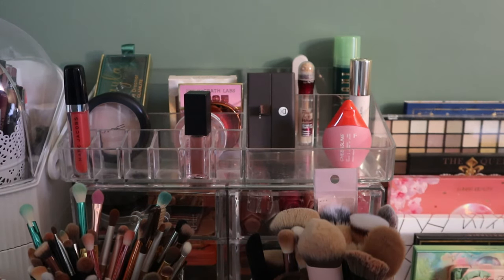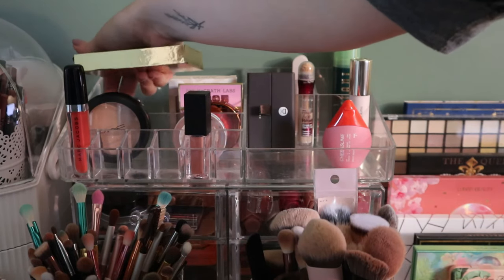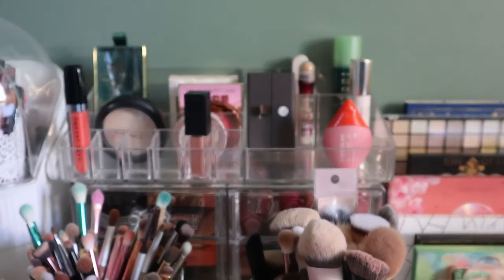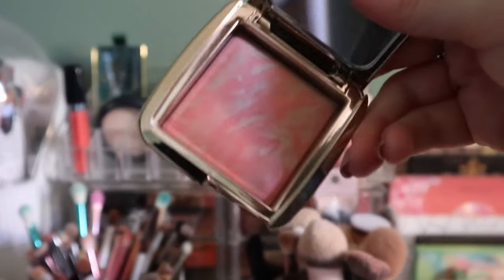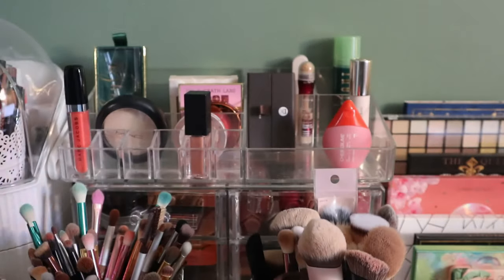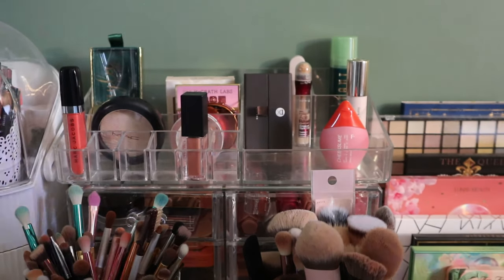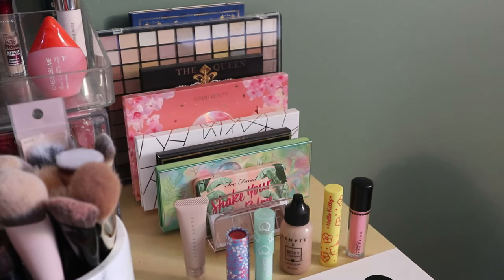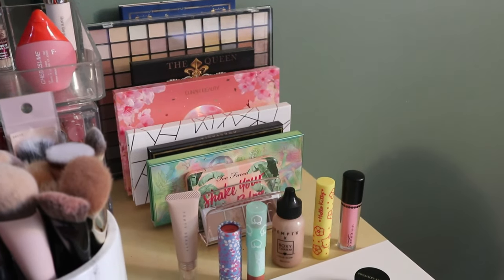I forgot a product hiding behind the lashes — the Hourglass Dim Infusion Blush. It's in my deck of panning and I think it's really pretty. So that's another blush staying in here. That was my shop my stash bin. I also have some shop my stash products in my eyeshadow area, so let me show you that.